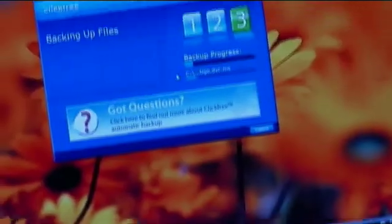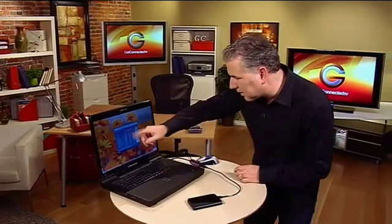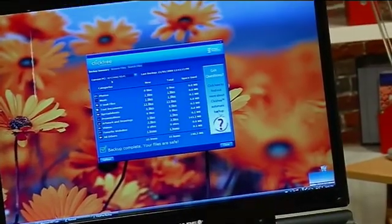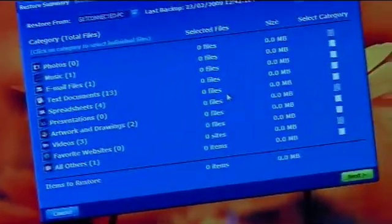You can see here the backup process. I don't have a lot of stuff on this particular computer right now, so it's going to be pretty quick — and within a bit of time you can see it's done. Once you've done the first backup, it just incrementally backs up new files each additional time. You can see it's giving me a rundown: this is the current PC it's on. I've got one music file, 13 text documents, and a few spreadsheets. And I'm basically done. If my computer were to ever crash, I can take this to any new computer or laptop and get all of my data back.